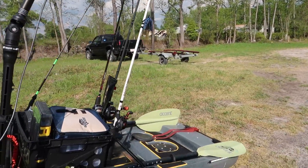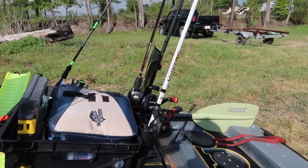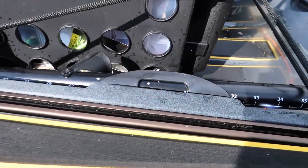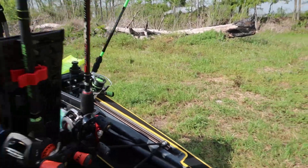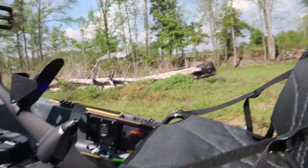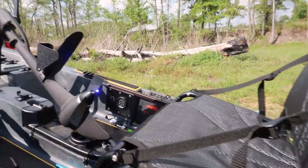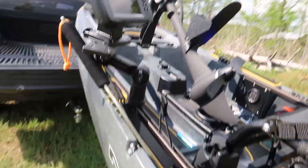So you don't have to go back to the back and get your paddles from the clips that are built in from Native back there. You know, it's built in from Native to hold your big paddle — you don't have to be turning around trying to grab that thing. You just jam this right here beside your fish finder, and you're good to go.